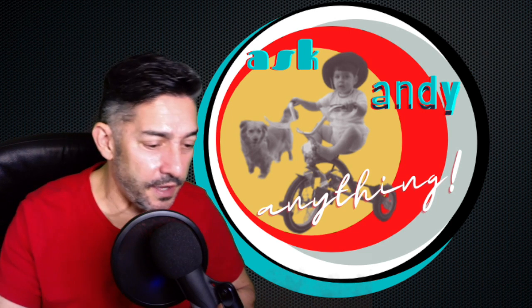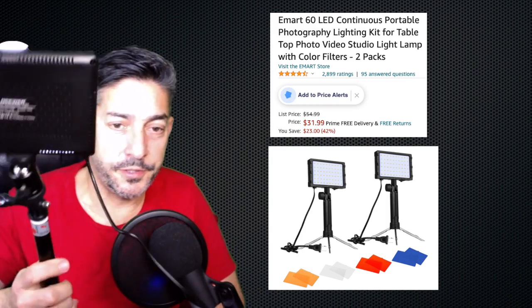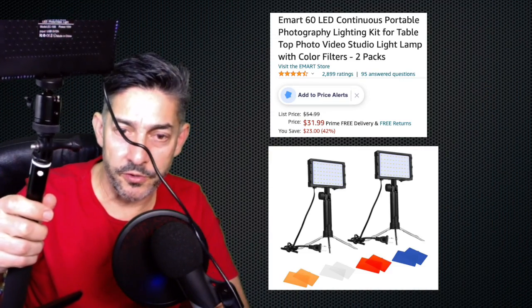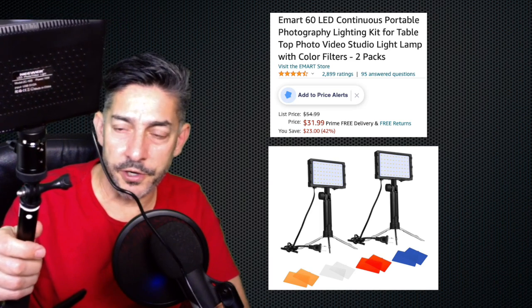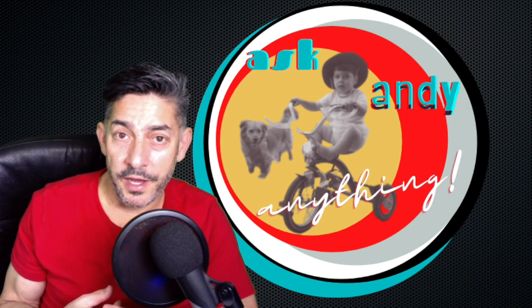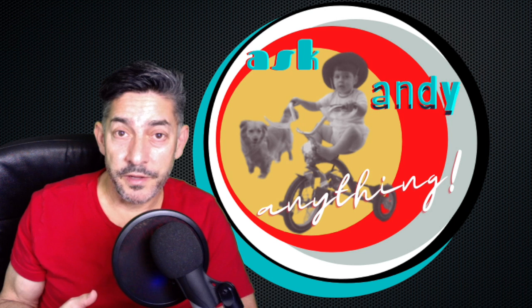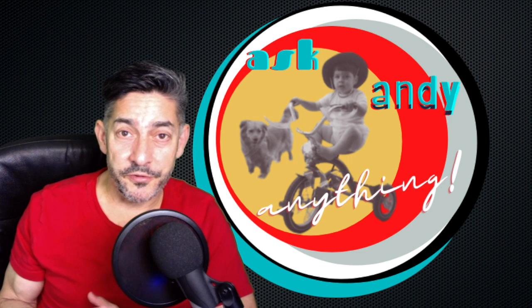I didn't buy these, but my friend — shout out to Shmeb — got me these for Christmas. There are two of them, one right over here that you can't see. These are just portable USB lights, so you can plug them into a portable charger. So you've got your phone, your tripod, your lights, your green screen, your microphone — and like I said, you don't even need all of those. But if you're looking to make as high-grade a video as possible, this is one of the ways to do it.